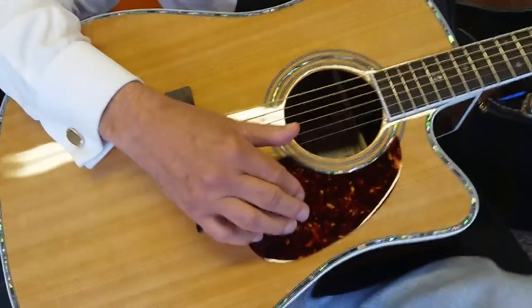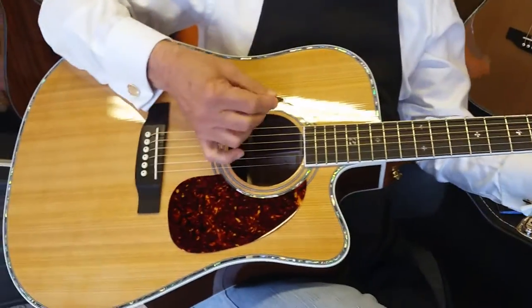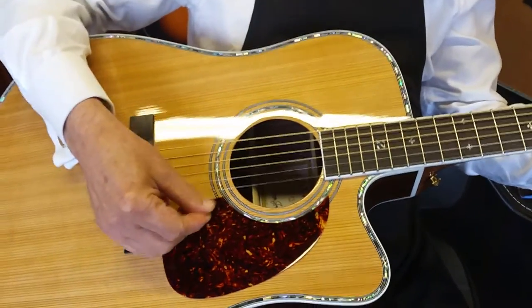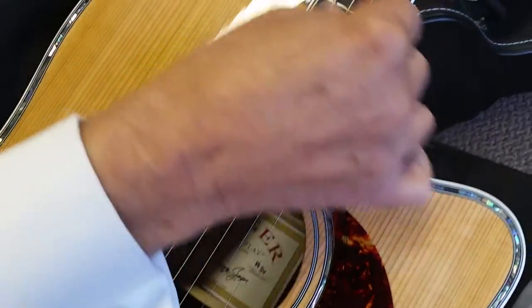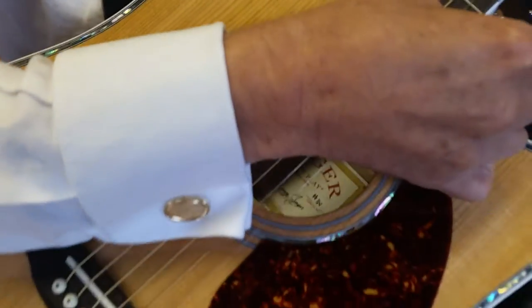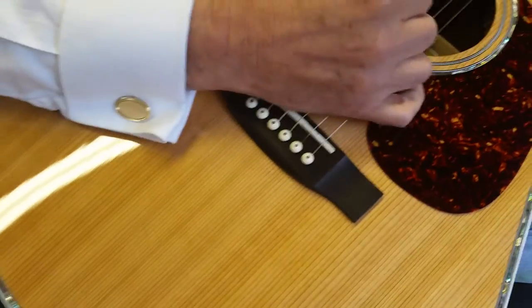You got a pick? I want to hear you play it just a little bit. I'll shut up and let you listen to it. [Guitar plays] Very warm. Very warm.